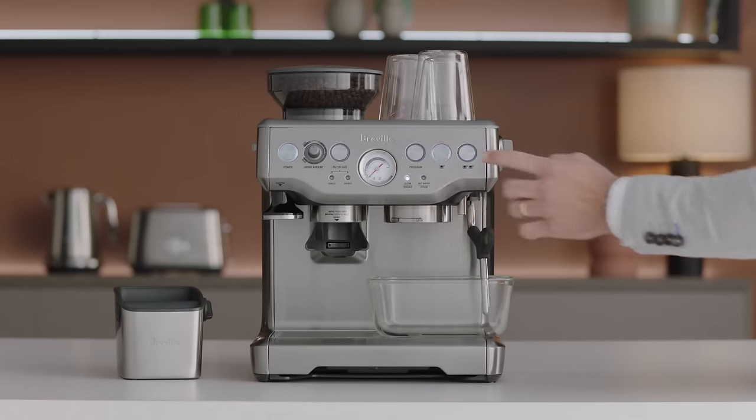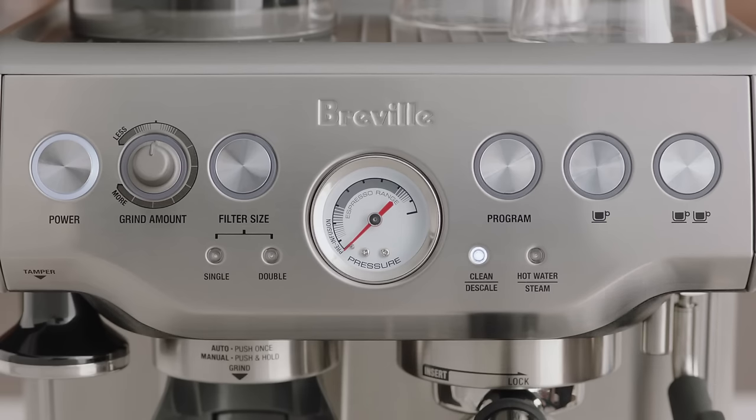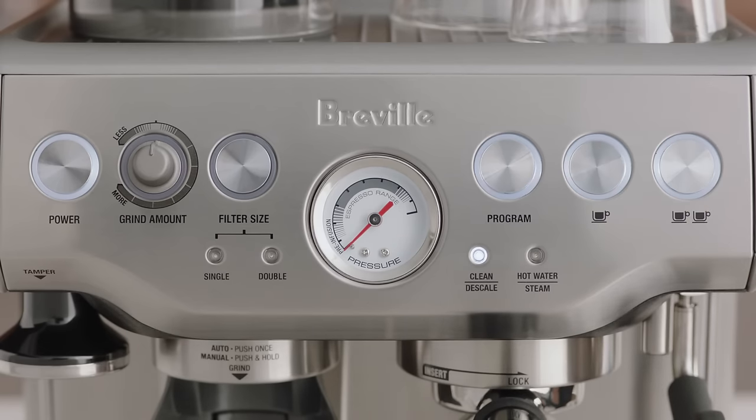Press the one cup button to start descaling of the coffee component of the machine. Descaling the coffee component takes approximately 25 seconds. The one cup button should flash continuously and remain constant once this process has finished. To terminate the descaling within 25 seconds, press the one cup button again.